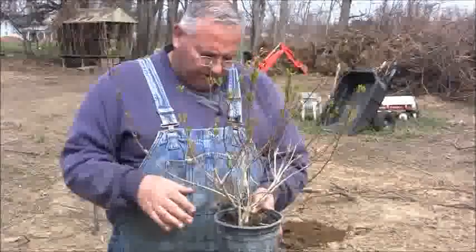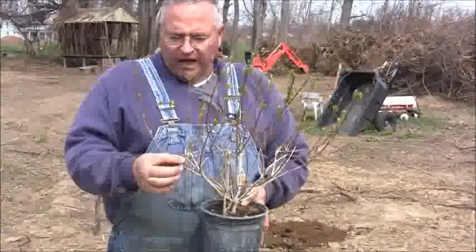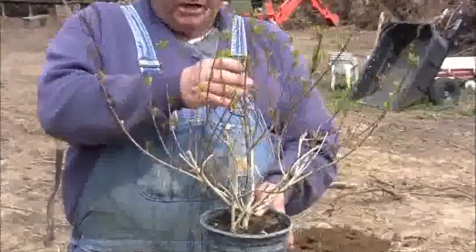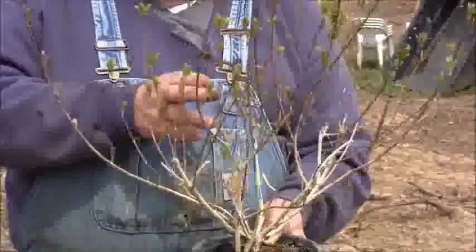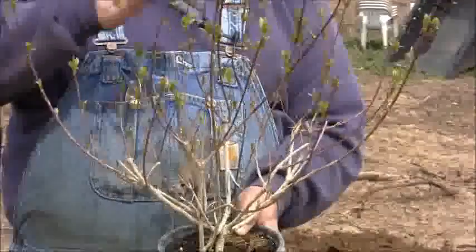In the last video that we did, we talked about pruning Japanese maples, and this is a lot more obvious here. As you can see, this is all relatively new growth up here from last year. This down here is growth from the year before, and you can see that in the nursery they cut this plant back kind of heavily.